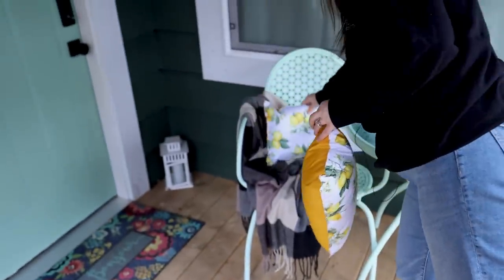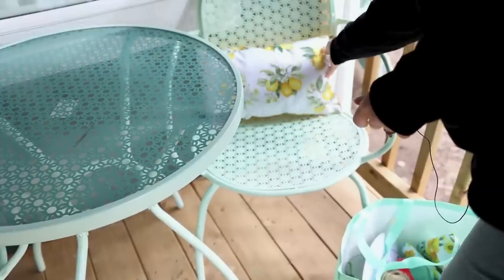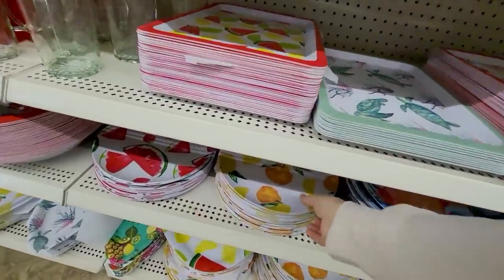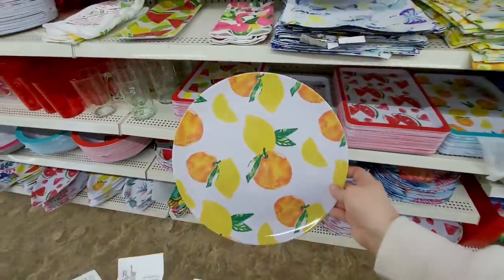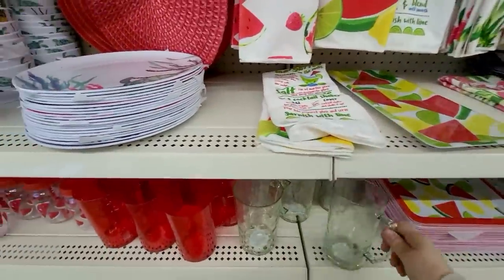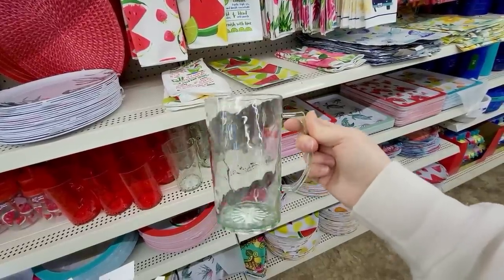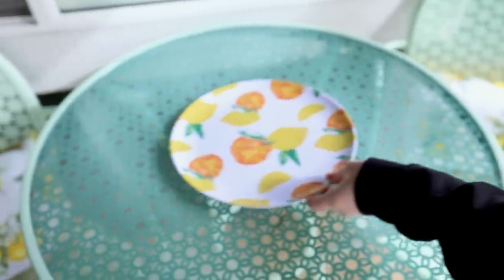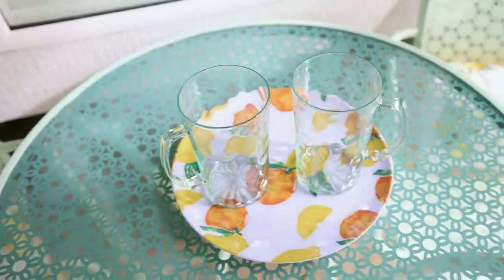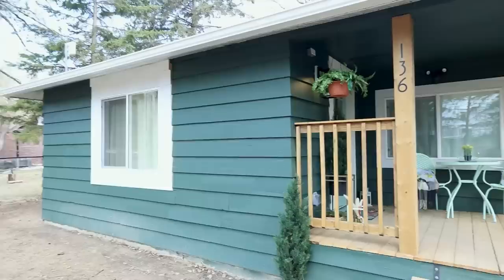I love how the pillows add a little burst of yellow — the pattern is really fun and whimsical, which matches the cabin's interior aesthetic. I also found this really nice tray at Dollar Tree that goes along with the citrus theme of the pillows, and these outdoor plastic mugs that actually looked quite nice, so I'm adding the tray and a couple of mugs to the bistro set as well.